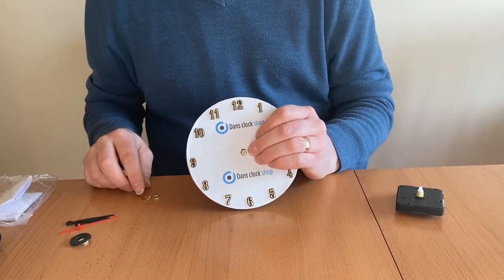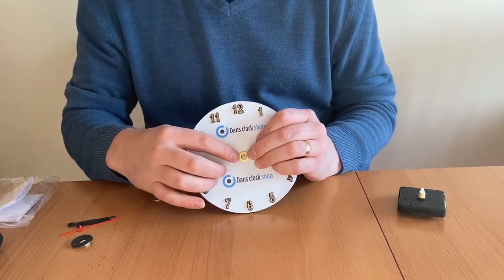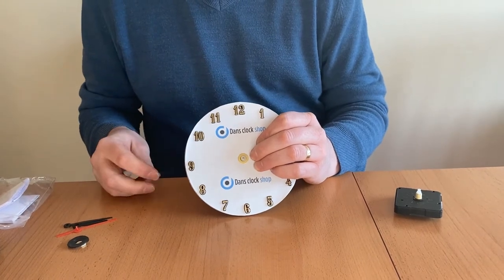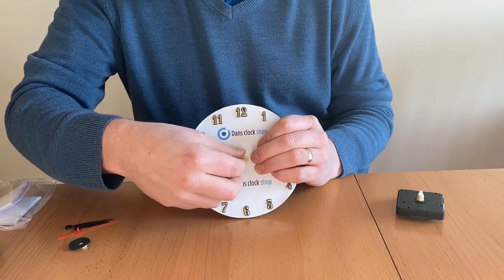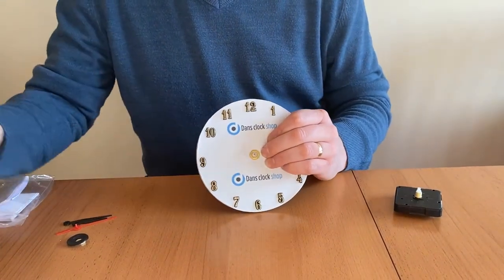The brass washer goes on next and this is just used to cover up any ragged edges there might be. Next to go on is the hex nut and this just keeps everything in place. You might want to use the socket just to get it a little bit tighter.